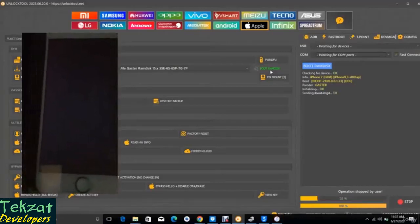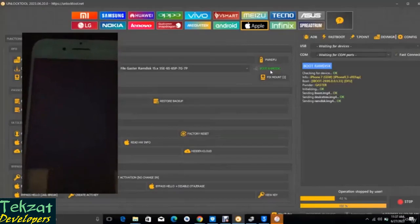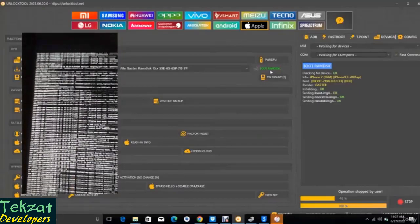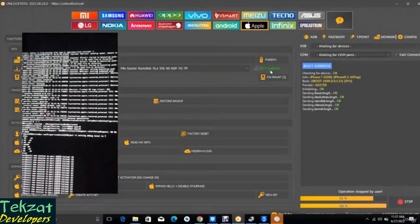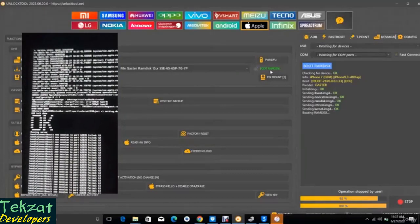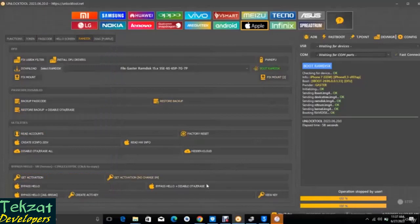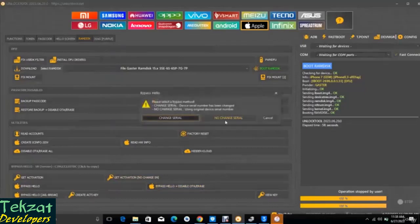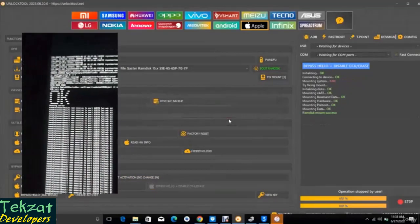It should work — good, the boot RAM disk has started. This is our phone on the left-hand side, so let's see what happens. Good — you can see the magic happening. The boot RAM disk is almost done now.